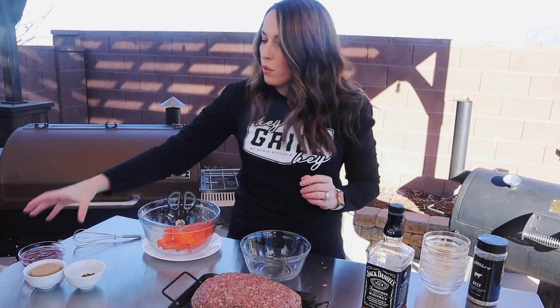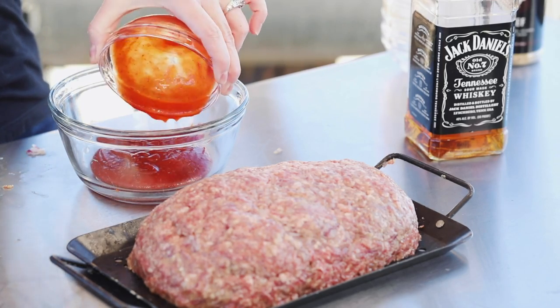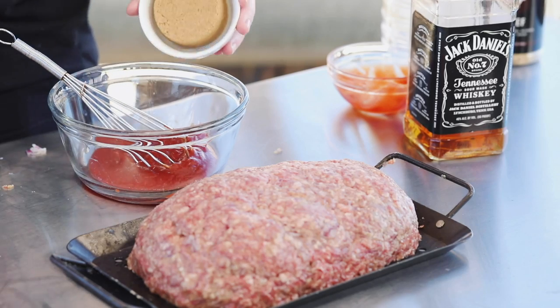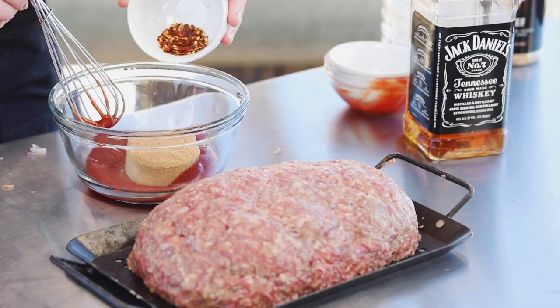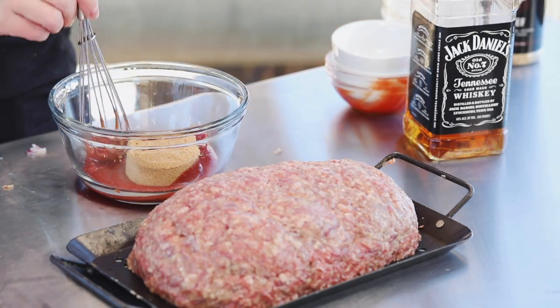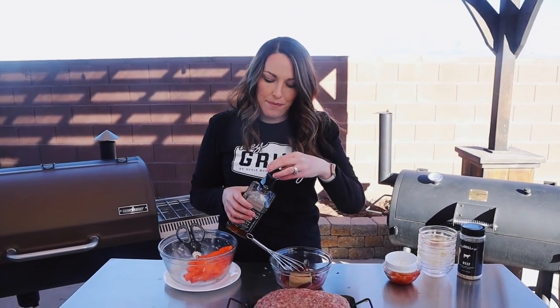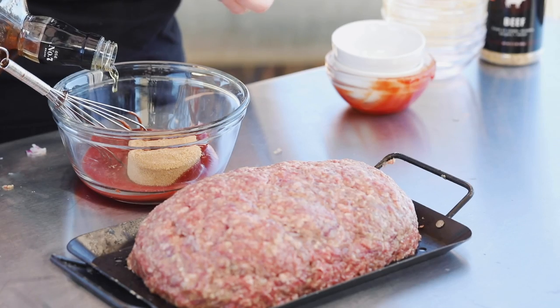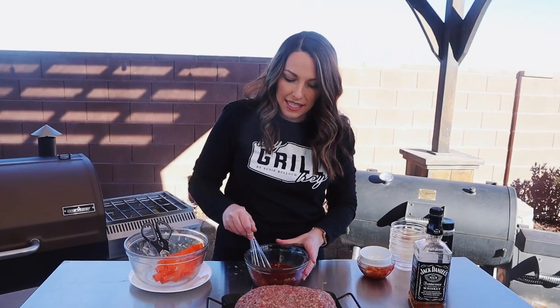In a small bowl we're going to add a half cup of ketchup, a third of a cup of brown sugar, two teaspoons of red pepper flakes — remember we have pepper Jack cheese inside the meatloaf, so we're going to have that same little kiss of heat on top — and then a quarter cup of Jack Daniels whiskey. You can always use your favorite whiskey, but Jack Daniels is a good option because it's affordable and a lot of the alcohol is going to cook out. Whisk that together to get a nice saucy, glazey consistency.